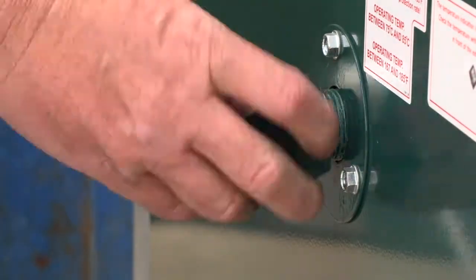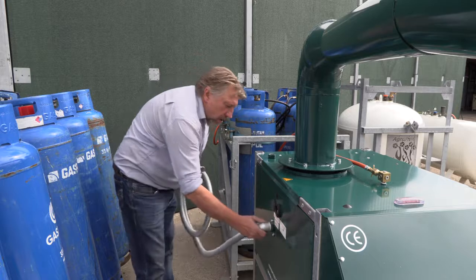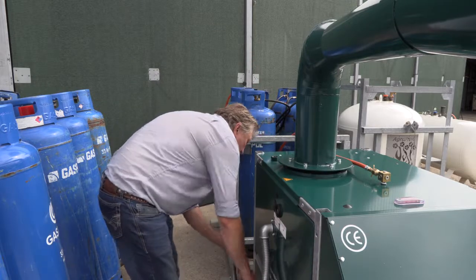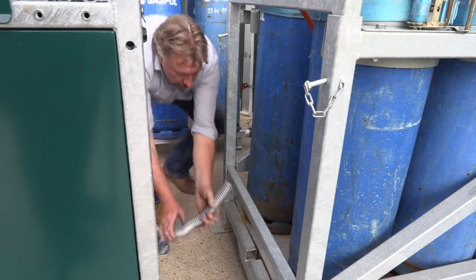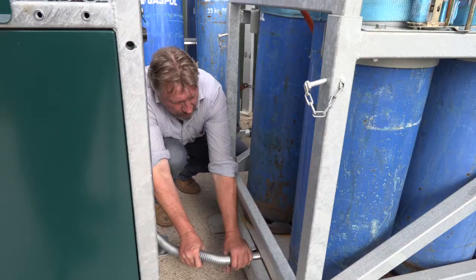Now connect the heating system between the machine and the container. It's a flexible metal hose of 2 meters. Exhaust gases of the frost guards are used to warm up the bottles, resulting in optimal evaporation of the propane.